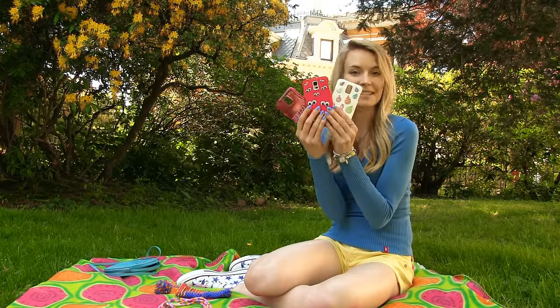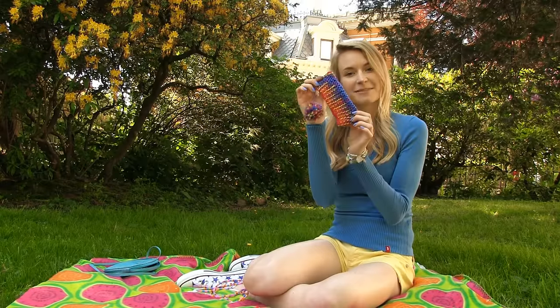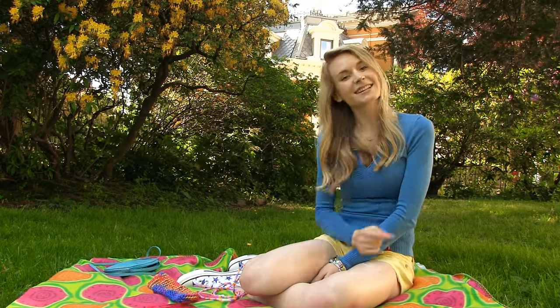Hey guys, it's time to get all crafty because today I'm going to show you how to make your phone girly and cool. We're going to glam up a bunch of phone cases, headphones, and we're even making a protective pouch. So are you ready for some awesome phone DIYs which for sure you haven't seen before? If your answer is yes, then just keep watching!